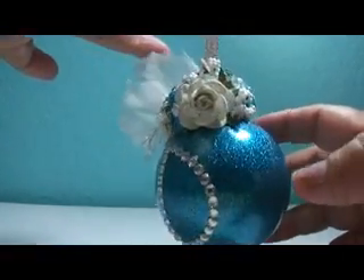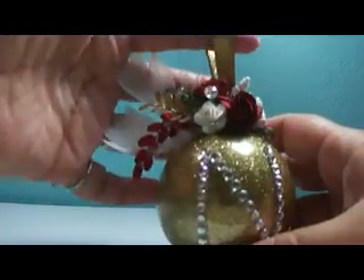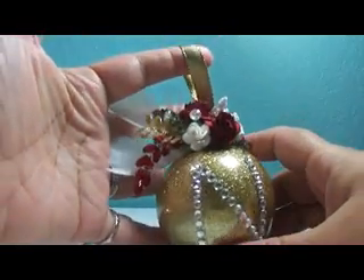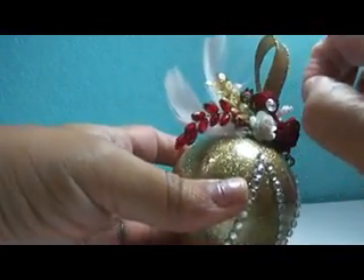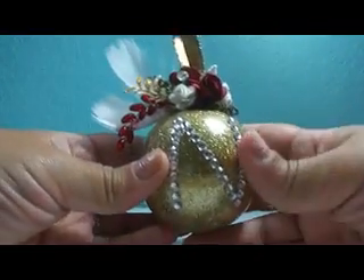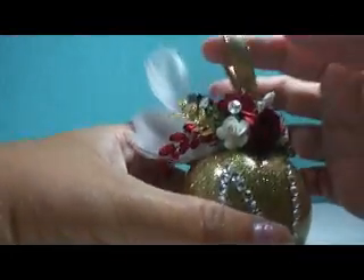It was really easy once you get all the coating and glittering done — easy to add colors and decorate. This other ornament is red and gold and it's for a friend whose tree this year is red and gold.